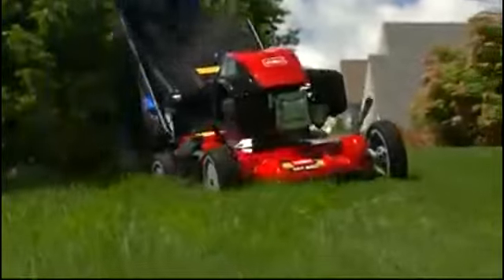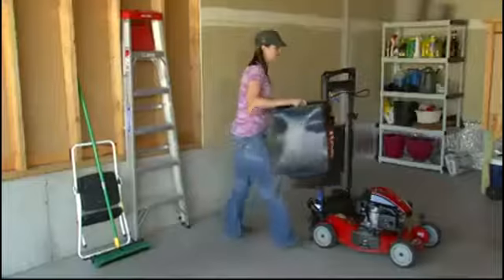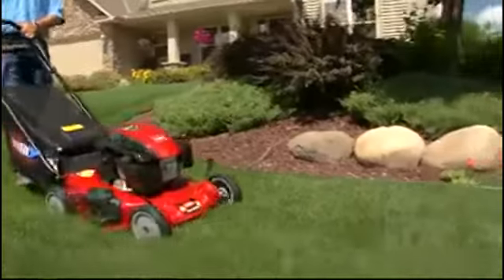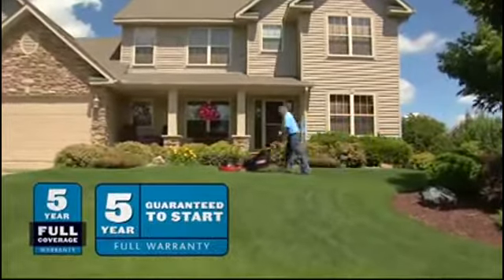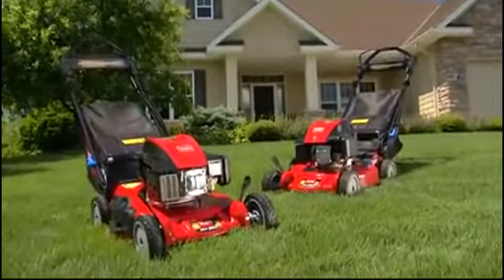Super Recyclers are driven by your choice of engines known for outstanding performance and reliability, and are packed with features like the quick change storage lever, deck washout port, and extra heavy duty wheel construction. Toro engineering and industry leading warranties add up to a mower you can count on. A Super Recycler from Toro will have you mowing like a pro.